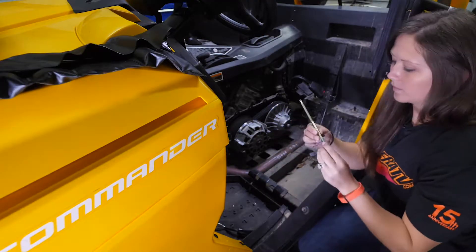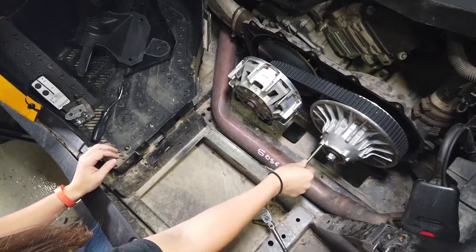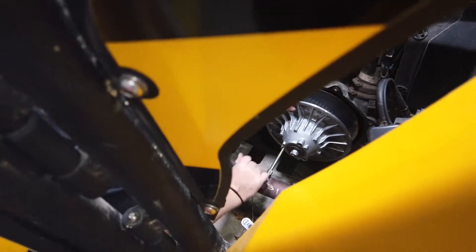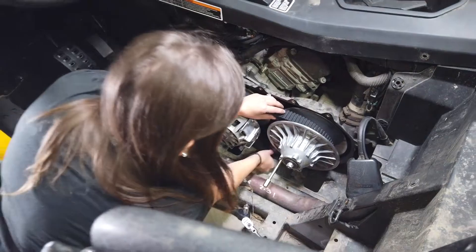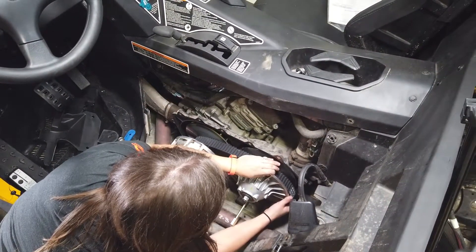Now you're going to take the K&M clutch removal tool and thread it into your secondary. This is going to cause the sheaves to open up and make your belt looser. Now you'll just slip the belt over the secondary and back over the primary.